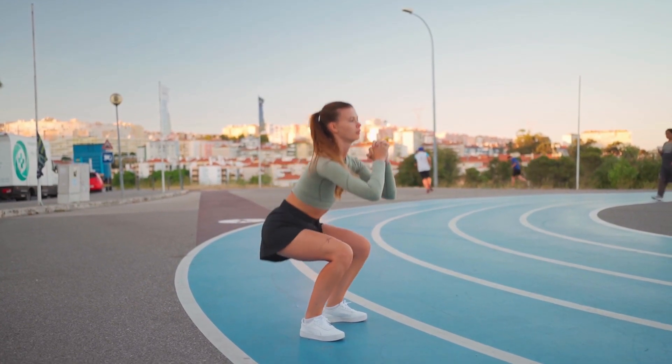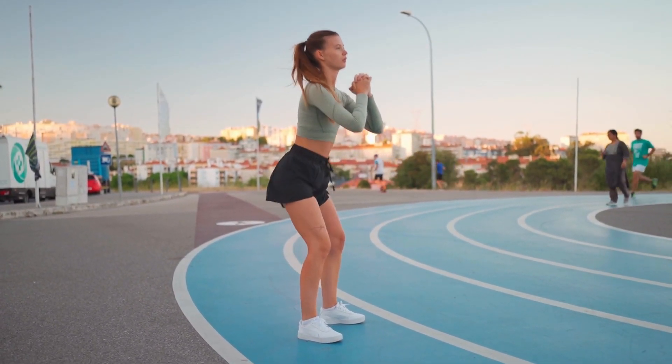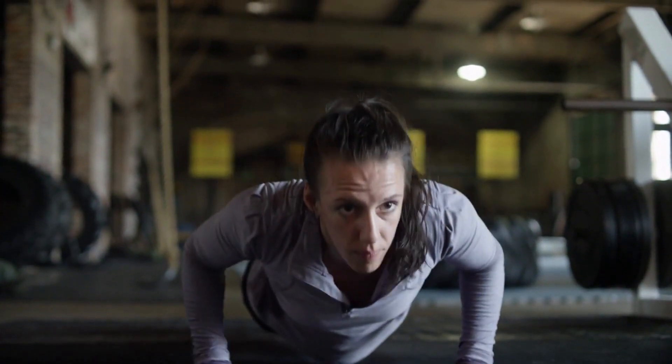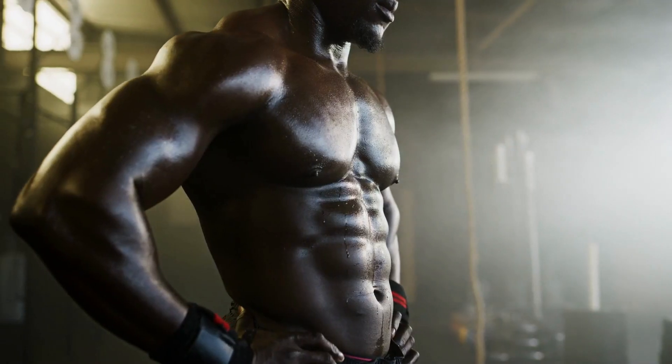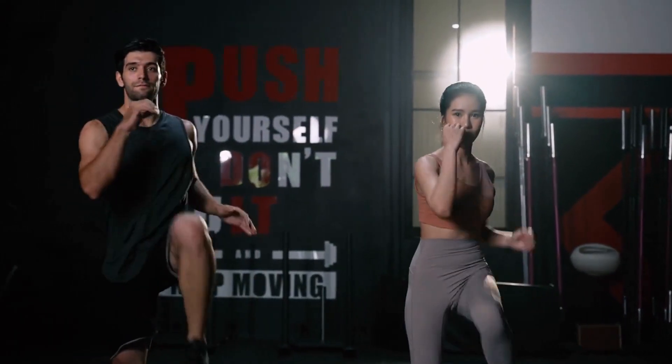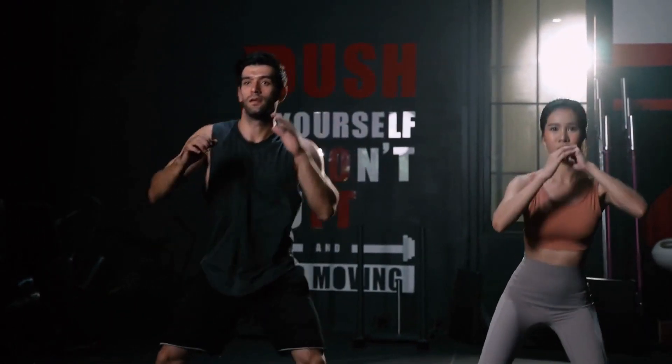Don't worry, because in this video we've got your back. Today we're going to share four incredible bodyweight exercises that will help you achieve a noticeable body transformation in just two weeks, without the need for any equipment or going to a fancy and expensive gym. Are you excited? Let's dive right in.